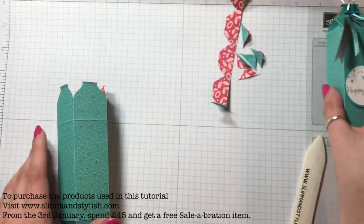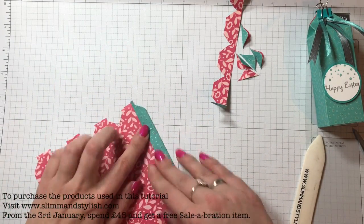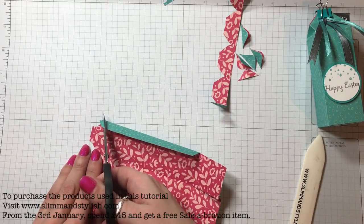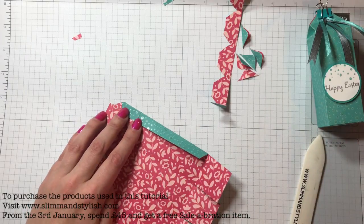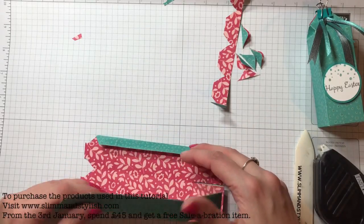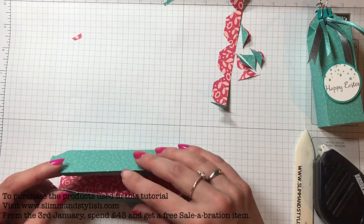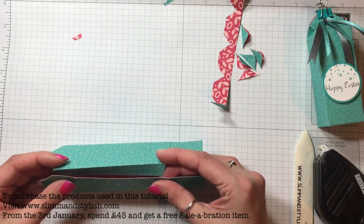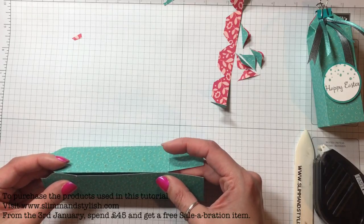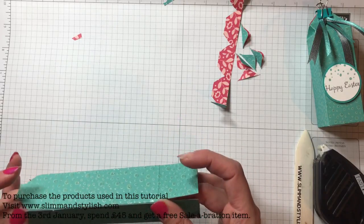Just bring it together like you would a normal box, trim it so you can't see it, and turn that into a tab. Use your fast fuse to run it along. Fast fuse is being retired and I don't know what Stampin' Up are going to do to replace it — I can't wait to see, because I use fast fuse such a lot. I love it, it's so useful. I much prefer it to snail or Tombow.